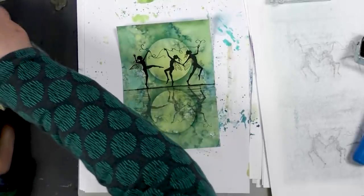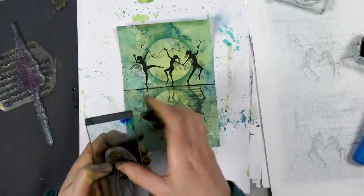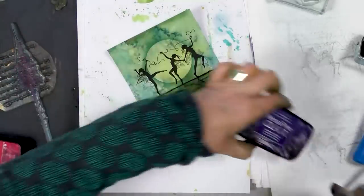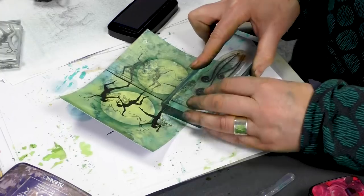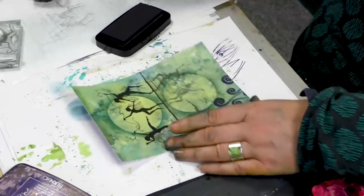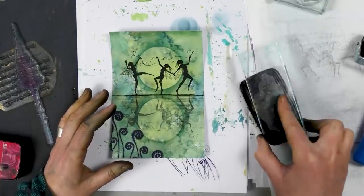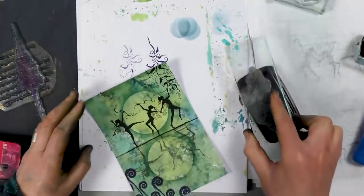So I'm just going to use one of our fern stamps and stamp a little bit down here. Let's ink up in medieval blue, and I'll just pop those there. Another stamp — you can use any foliage — and I'm just going to pop a little up here as well.